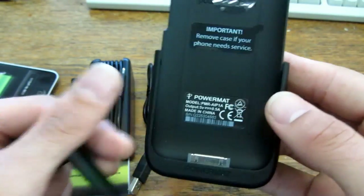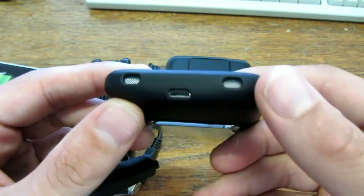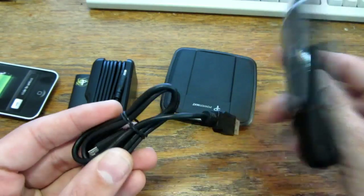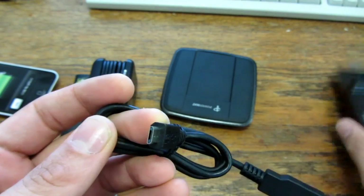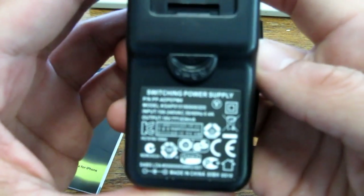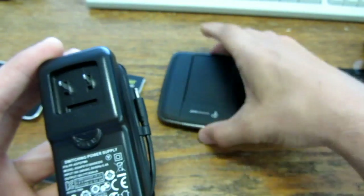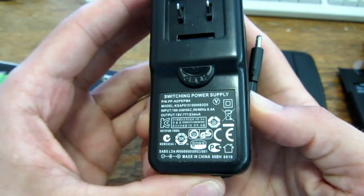"Remove case if phone needs service" — yeah, they will throw it away for you. iPhone connector. Oh yeah, that's interesting — Micro USB! So there is a cable for it, because otherwise you have to take it out if you want to connect it to the computer. And some dock connector converter, and one charger. What does it say? Output 8V 834mA — that's a strange rating, but it needs 1A. Interesting.